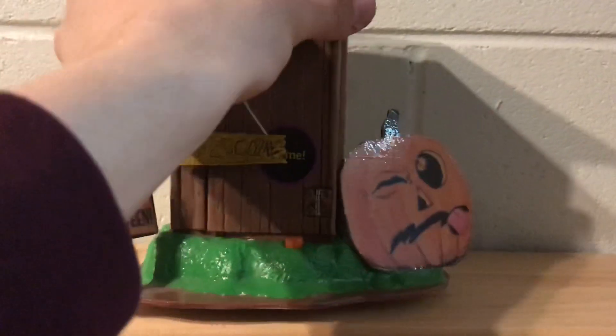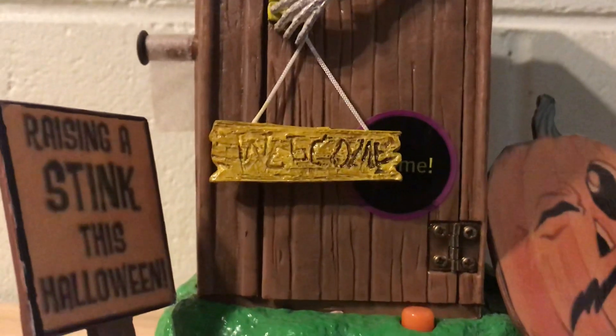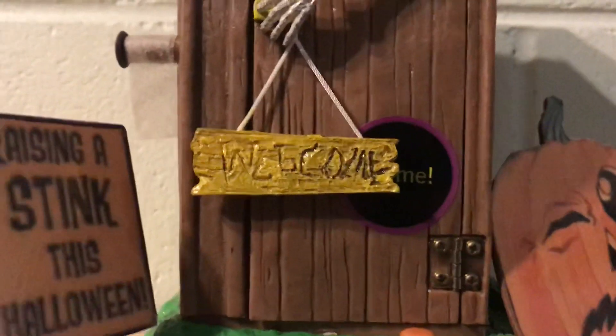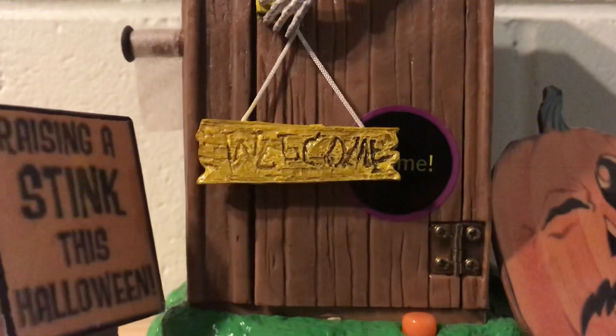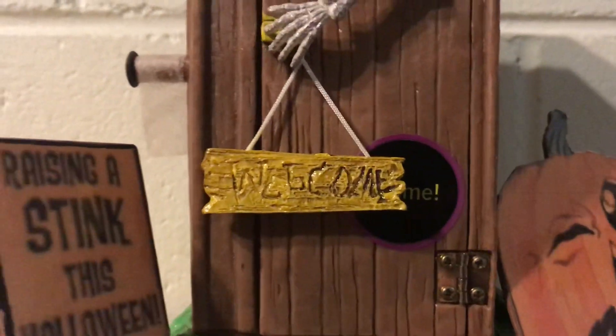That's where the speaker is. And that's really it, honestly. Like I said, it's in perfect condition. There's the welcome sign that the skeleton's hand is holding. And it barely even looks like it says 'welcome' — it looks like it says 'weege cum' or something like that.